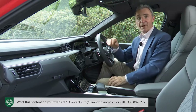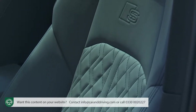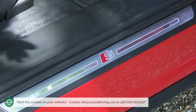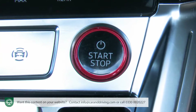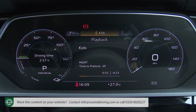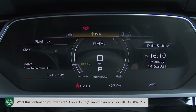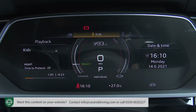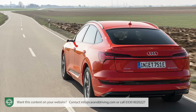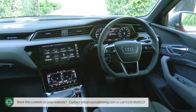Inside, this S model is set apart by Valcona leather-trimmed super sport seats with diamond stitching and S embossing, and by little touches like the S embossing on the gear shifter, illuminated S-branded door sill scuff plates, and a subtle red surround for the stop-start button. There's a race-style flat-bottom steering wheel, through which you view a 12.3-inch virtual cockpit instrument binnacle screen upgraded to plus status — meaning you can select a more focused e-tron sport single-dial layout. Otherwise everything's exactly as on any other e-tron large SUV, with two central MMI touch-response displays blending into vast swathes of piano black trim.